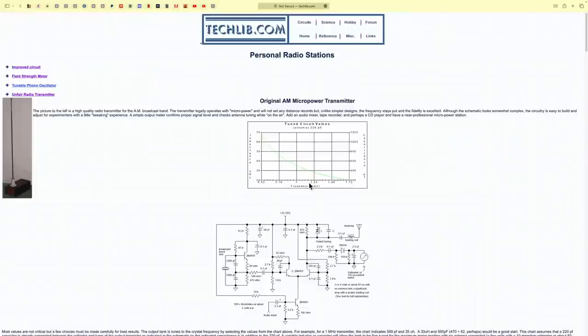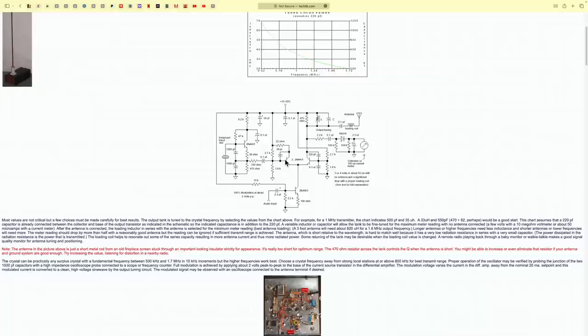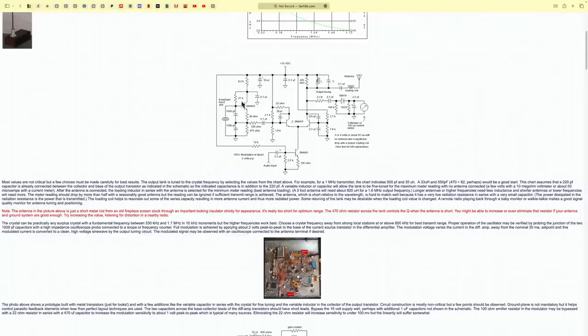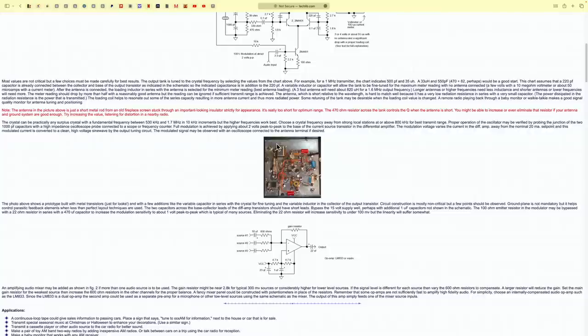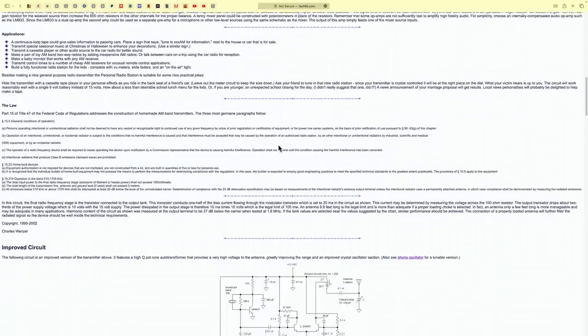After a lot of research on the internet, I found the website techlib.com, the property of a gentleman called Charles Wenzel. He has a transmitter there which he describes in great detail, and I liked the way he laid it out. I read the full description and it makes perfect sense. This one had something that gave me a hint it would be better than those really simple AM transmitters you find everywhere. So I decided to give this a try, but I didn't want to be an ungrateful thief — so I contacted the gentleman, asked for his permission, and he very kindly told me to go ahead.